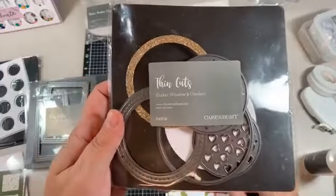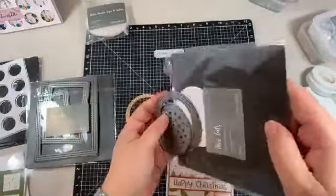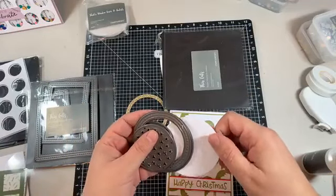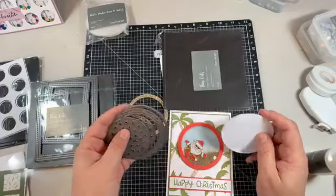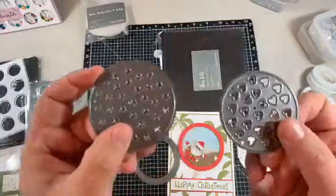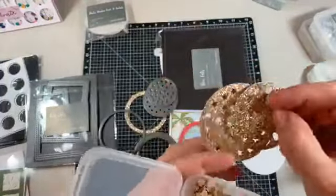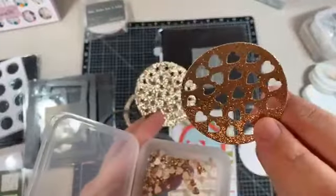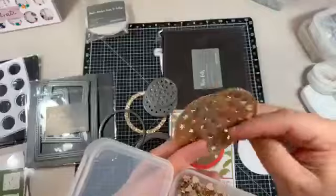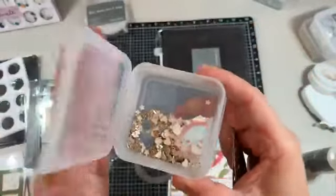We sell these shaker window and confetti thin cuts - there are four thin cuts in there for your embossing machines, you know, the Cuttlebug, or Big Shot, or whatever you've got, Gemini, if you've got an automatic one. There are these little cute confetti pieces - I've got a little stash here of some old glitter paper that I've cut out. I've got all these little bits of glittery goodness - I've got stars and hearts there in gold glitter.